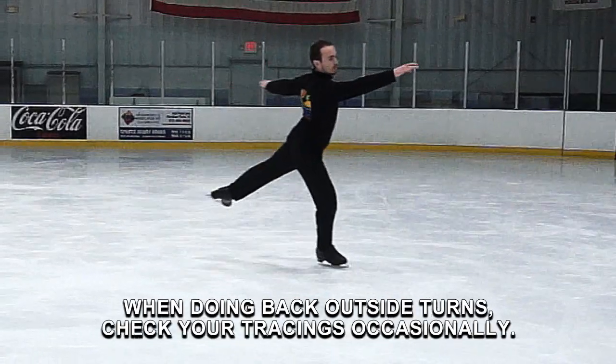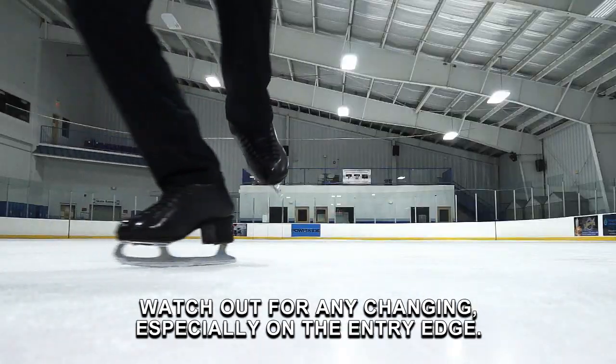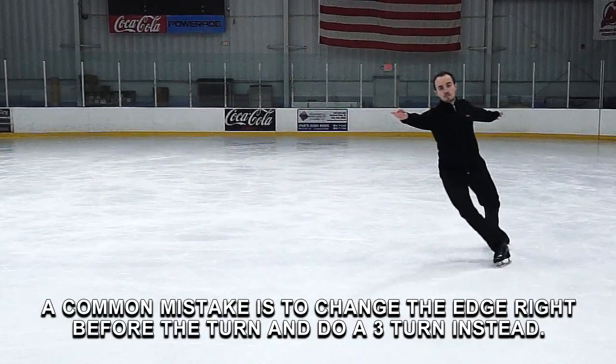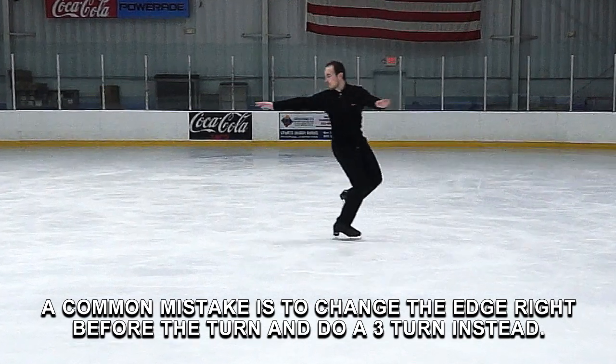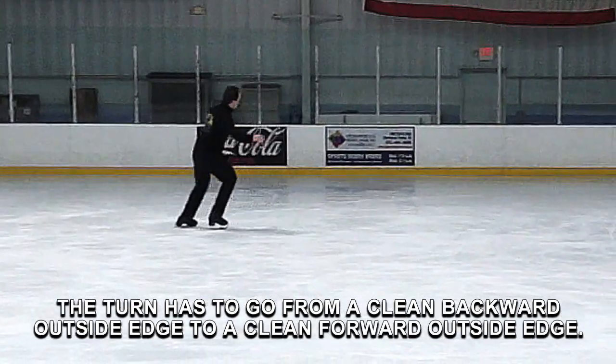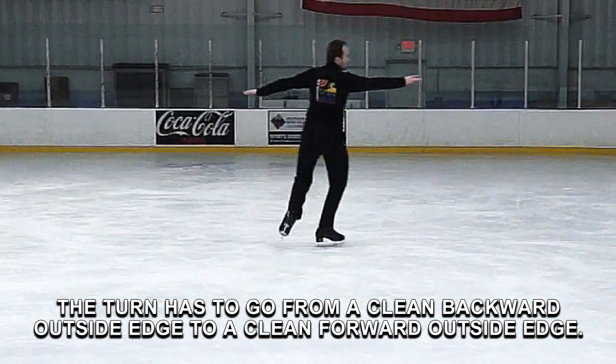When doing back outside turns, check your tracings occasionally. Watch out for any edge changing, especially on the entry edge. A common mistake is to change the edge right before the turn and do a three turn instead. The turn has to go from a clean backward outside edge to a clean forward outside edge.